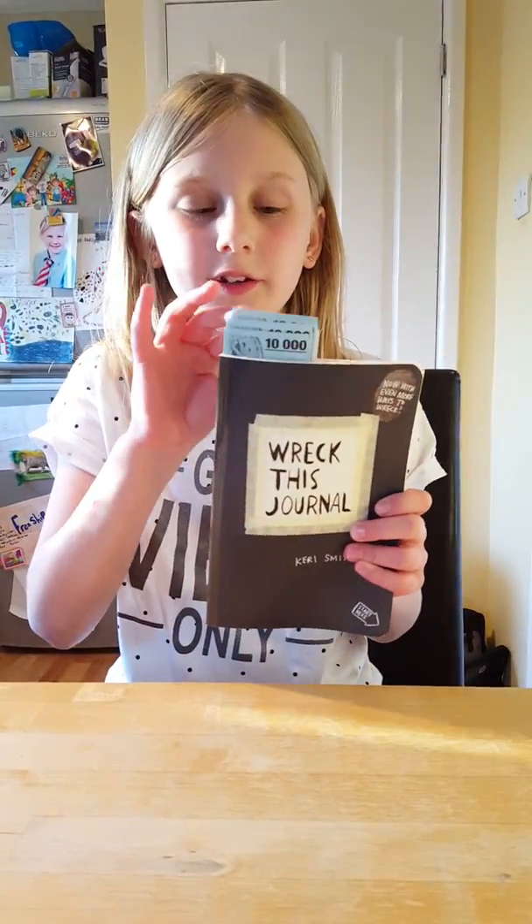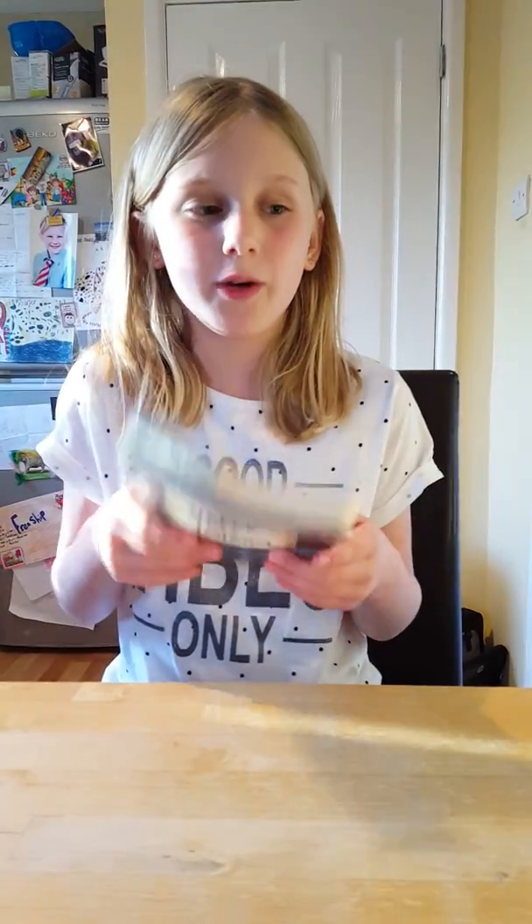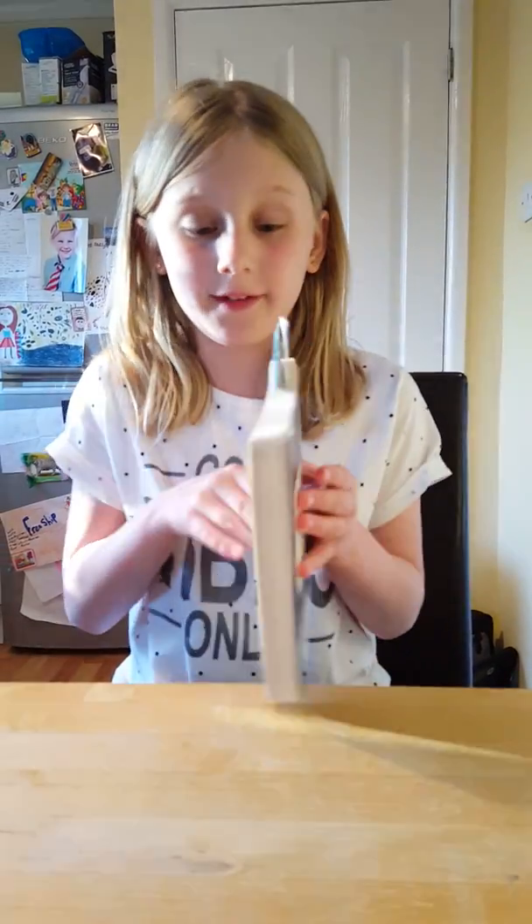Hi guys, so today I'm going to be starting a series of a book and I'm going to be doing a Wreck This Journal. These are just pages I want to do, so let's get started.